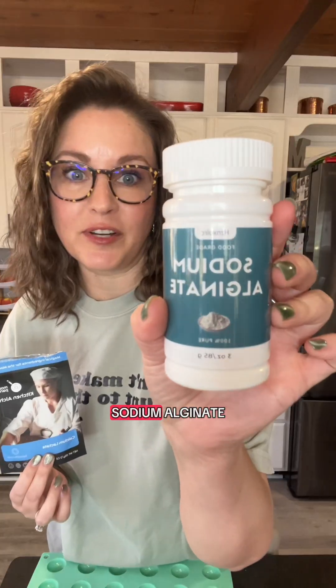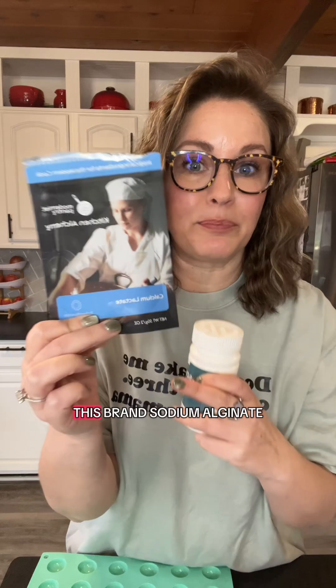You're going to need a couple of things to get started: calcium lactate and sodium alginate. I did get this brand of sodium alginate but couldn't get it to work, so I went with this one and it worked the first time. Silicone molds — all of these are linked if you go to my profile. You can use any silicone mold you want.